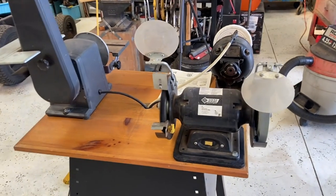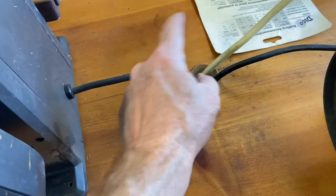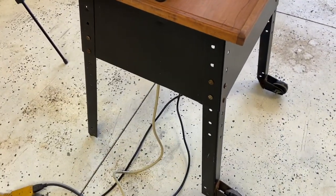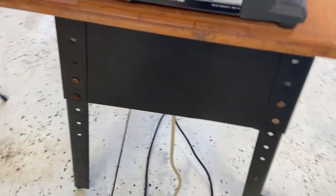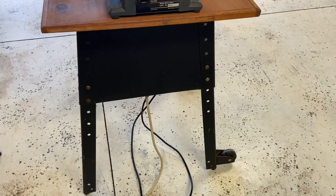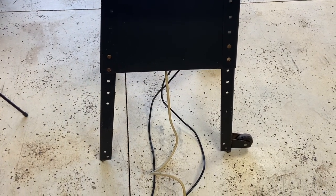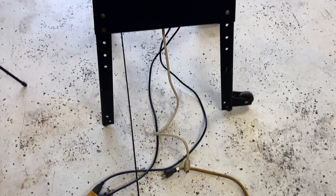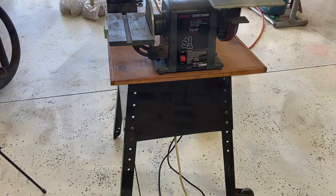One thing I do have to do: I drilled a hole here and ran all the cords in there. I've got to rig up some kind of plug-in mounted on the side of this thing — like a quad outlet setup — so I can plug it all in. And then I'll have to rig up a switch for the buffer because it just comes straight on when you plug it in. But I mean, that's minor, that's just tinkering stuff, and I think I've got the stuff around here to do that with.